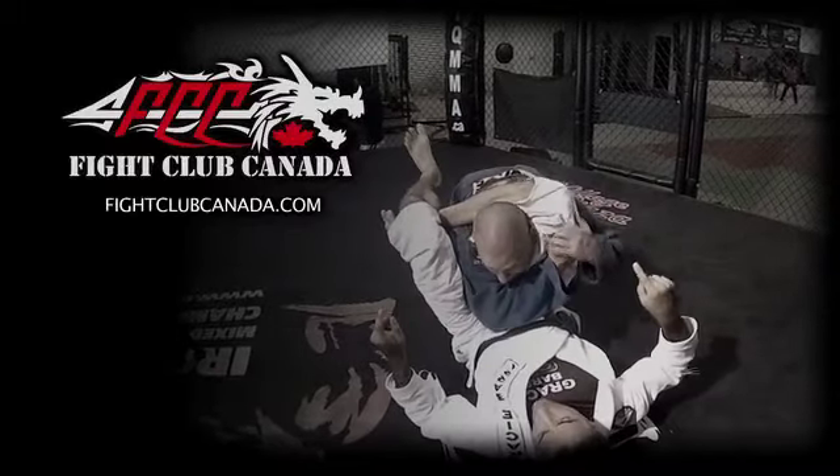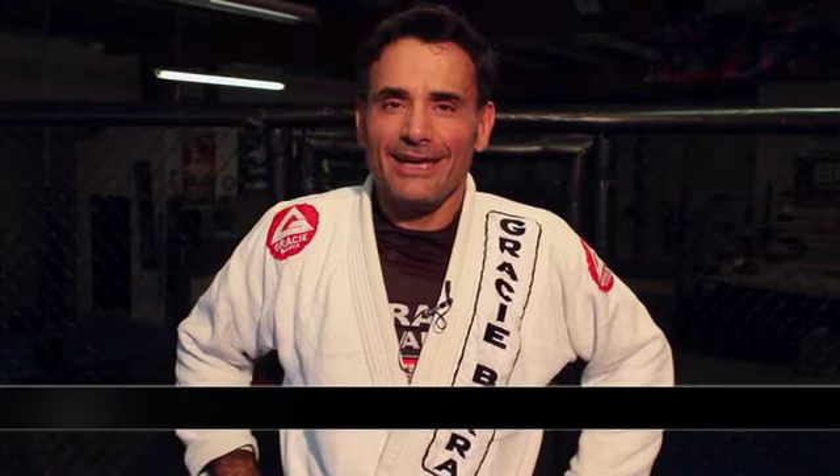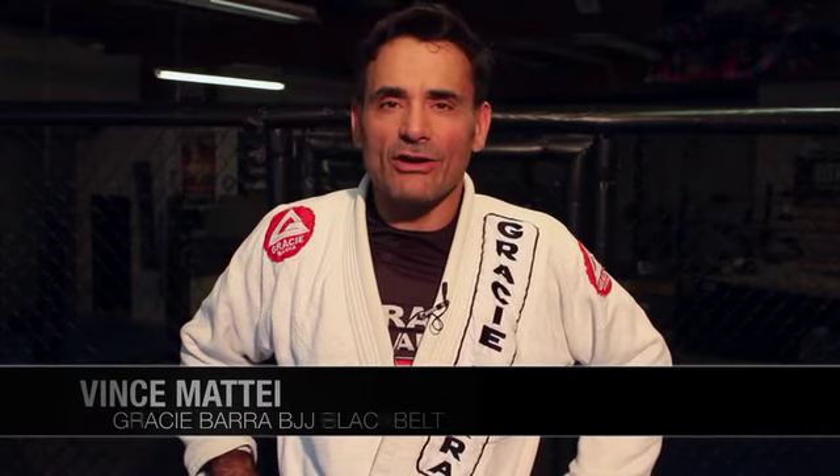This segment of Training with Pros is brought to you by Fight Club Canada. Welcome to Gracie Baja Niagara. My name is Vince Matei. I'm a black belt under Master Carlos Gracie Jr.